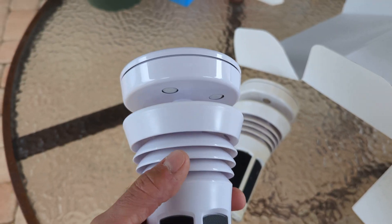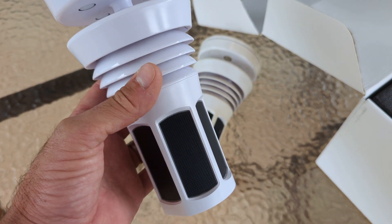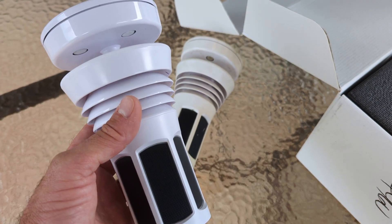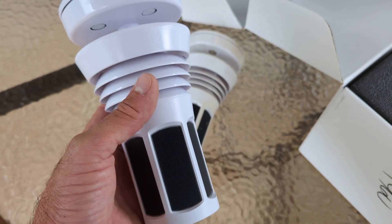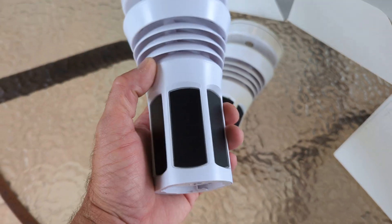Then you have your temperature sensor in here, your barometric pressure, and a lot of other stuff — like things for Delta T, and a lot of other measurements. Solar-powered, self-contained.